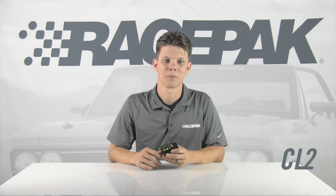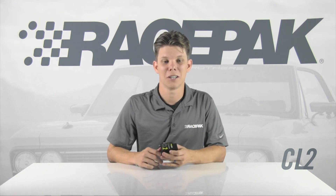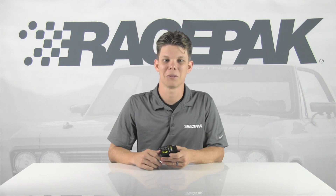As you can see, the CL2 is much more than just this OBD2 connector — it's your connection to winning. For more information on the CL2 and other Racepak products, be sure to log on to Racepak.com.